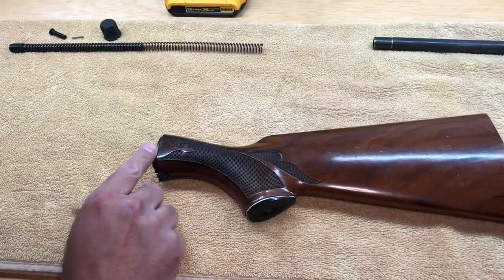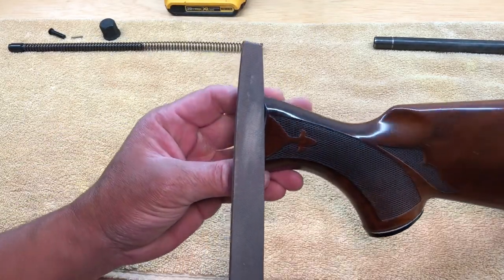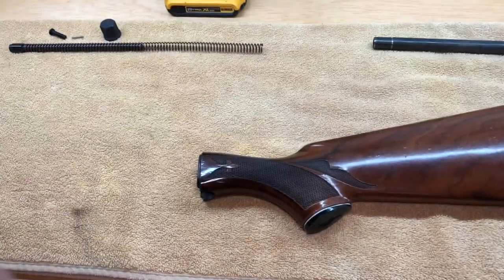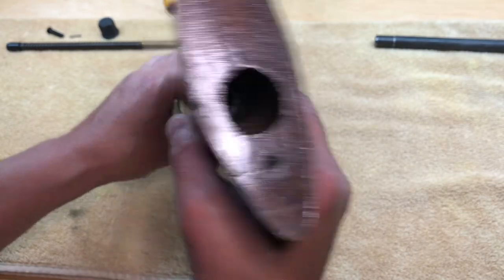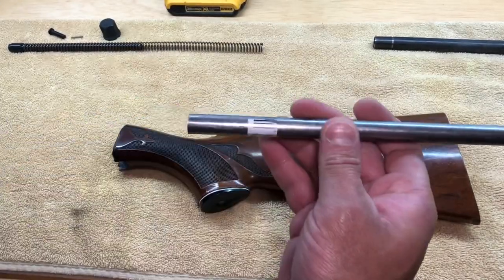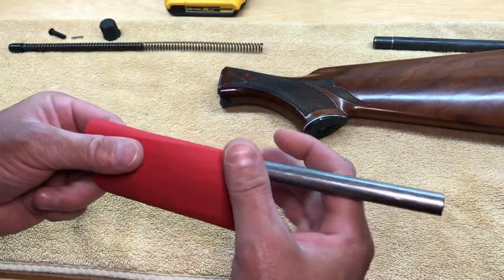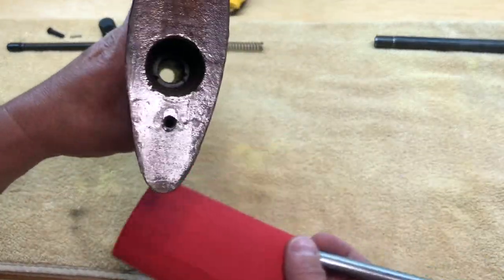In order to sand down this lip right here, I just take a file and slightly file along the whole edge. To sand down the inside of that hole, I take that steel tube, wrap it with sandpaper, and basically stick it in that hole and sand it down that way.